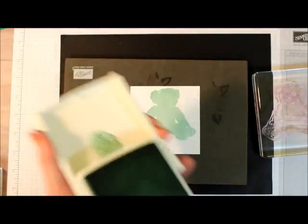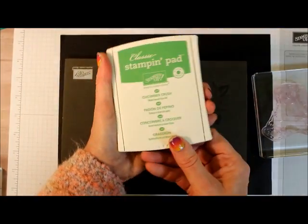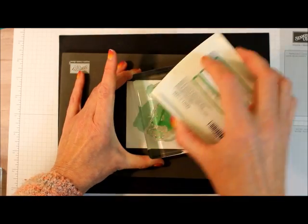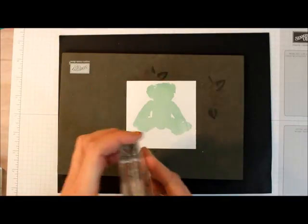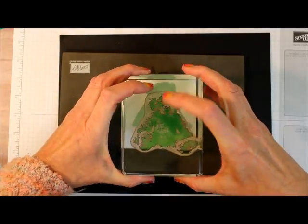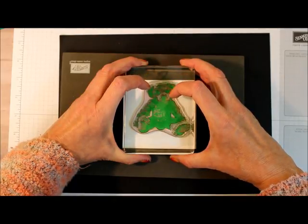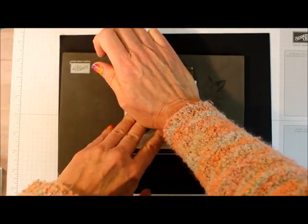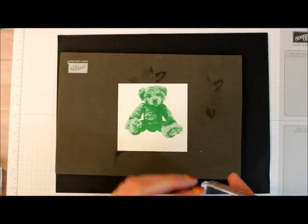Now I'm going to ink up that second stamp. I'm going to line the little holes — the little arm holes, little armpits — up. Okay, you're starting to see it now.